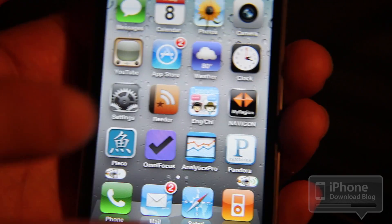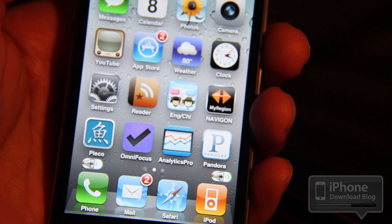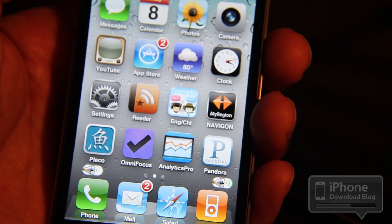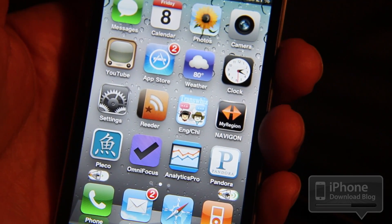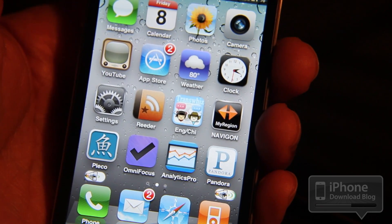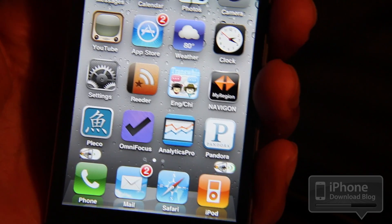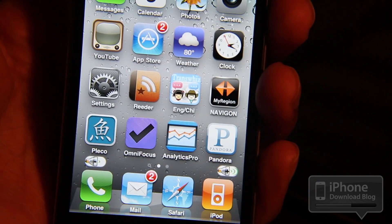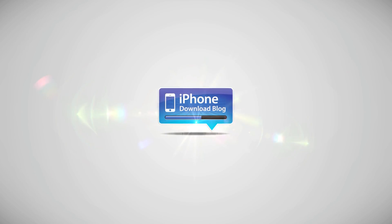I don't know who would actually want to use this and not use their physical volume button keys, but there's got to be at least one person out there. I'm sure at least one person probably thinks this is the most awesomest tweak ever. So if you're that guy, then by all means go ahead — add the repo, download this tweak. It's called SB Volume, it's available for free. It's a tweak week tweak. So ladies and gentlemen, let me know what you think about this one. I have a pretty good idea what you're going to say, but just let me know anyway — I'd like to hear the feedback. This is Jeff with iPhone Download Blog.